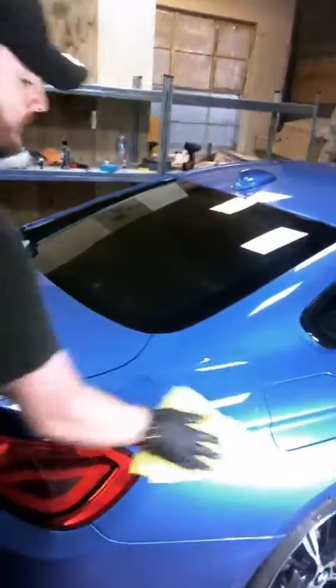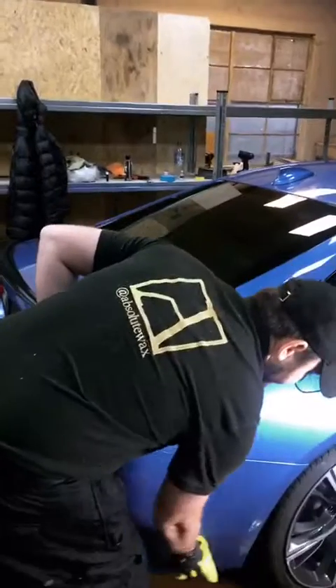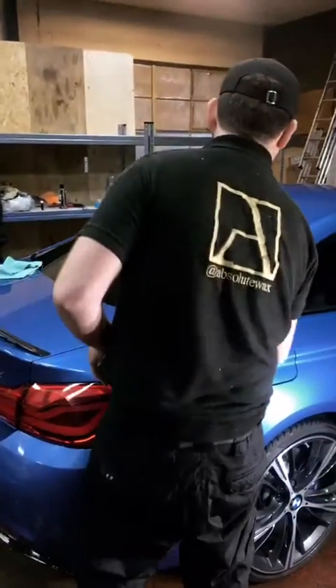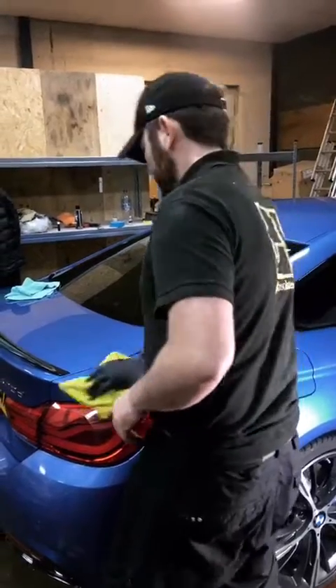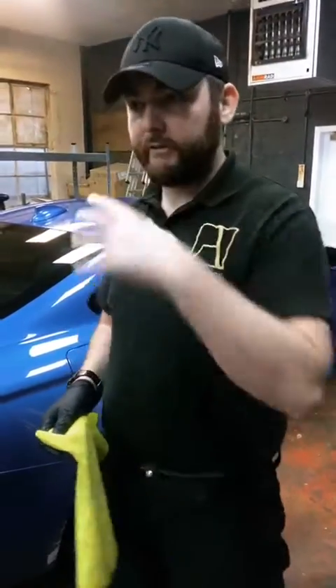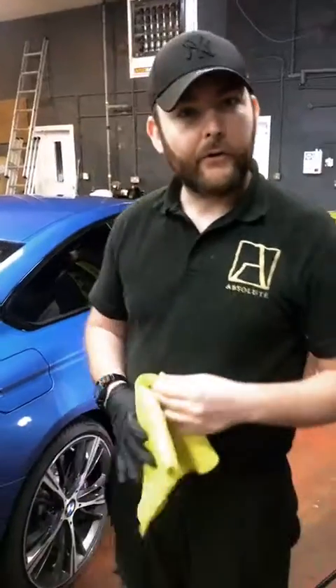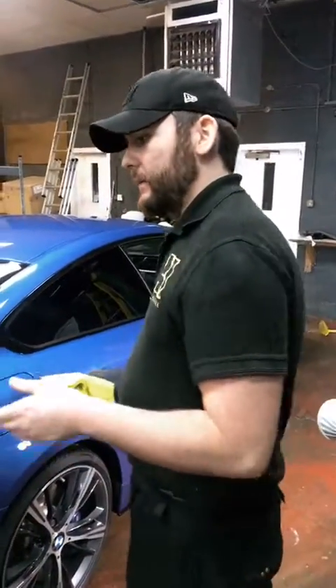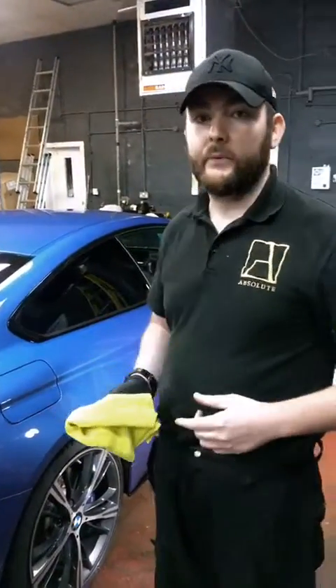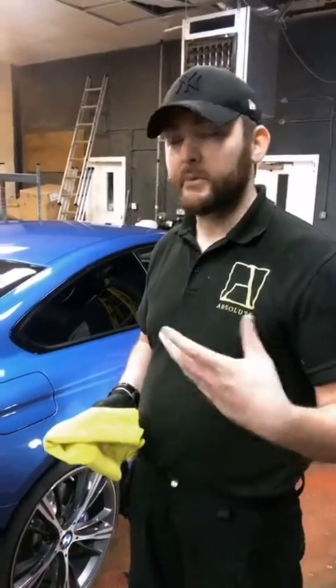That was just one coat. I'm going to dry this panel and then we'll apply a second coat. The first coat that went on was a men's polish, wasn't it? The men's polish is good for cleaning the paint and priming it for the show-off wax. With new car protection what we do is basically double up — give it a little bit of time and then fire ahead with another coat, because it layers up quite nicely.